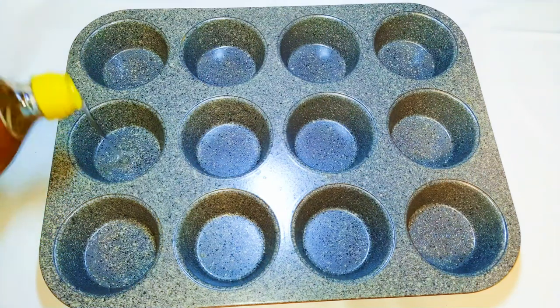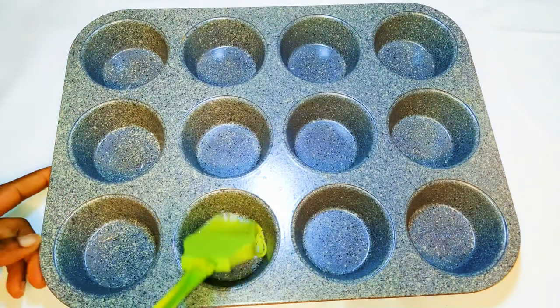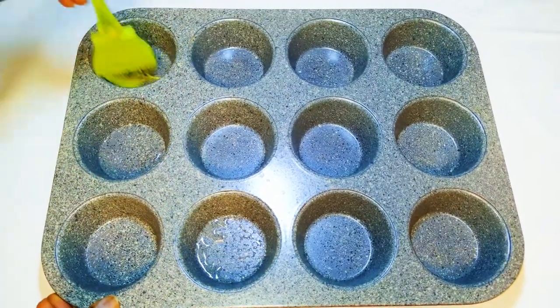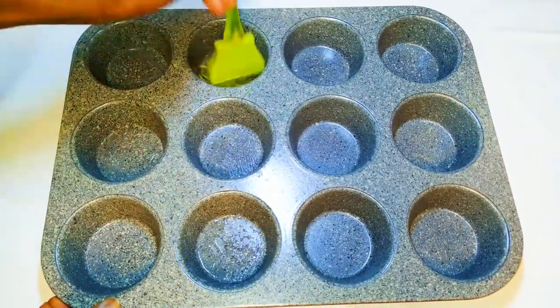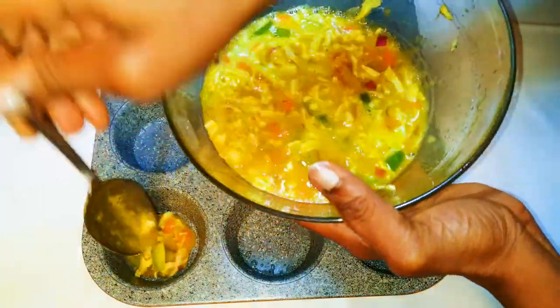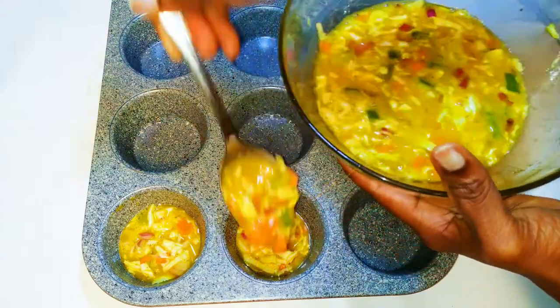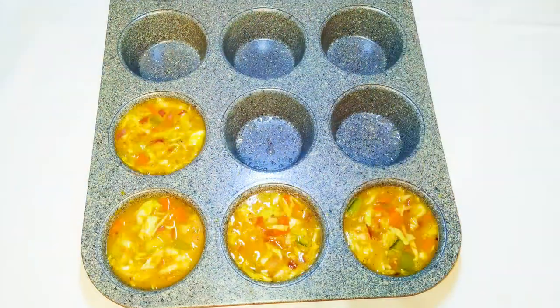I'll get my cupcake baking pan and grease it with some oil. With the help of a spoon, I'll transfer my egg mixture into the pan.